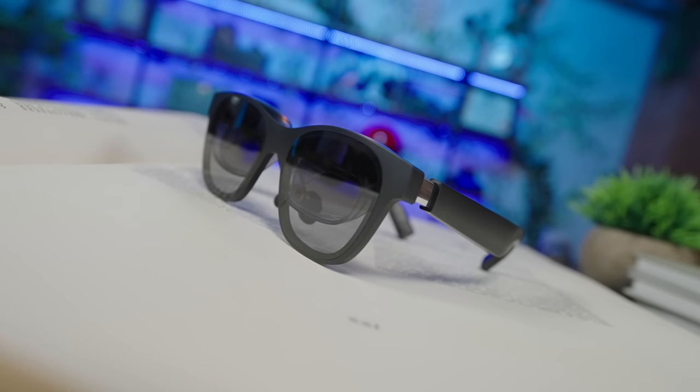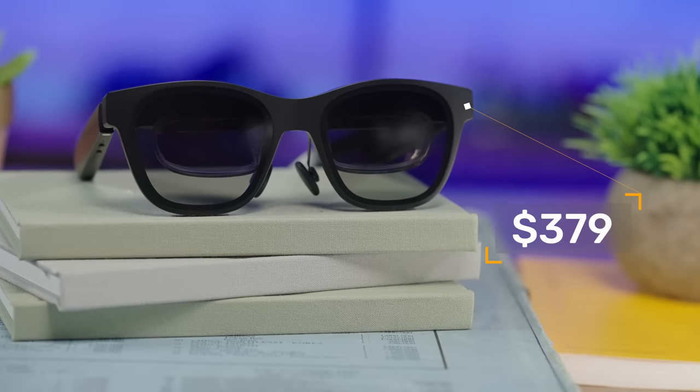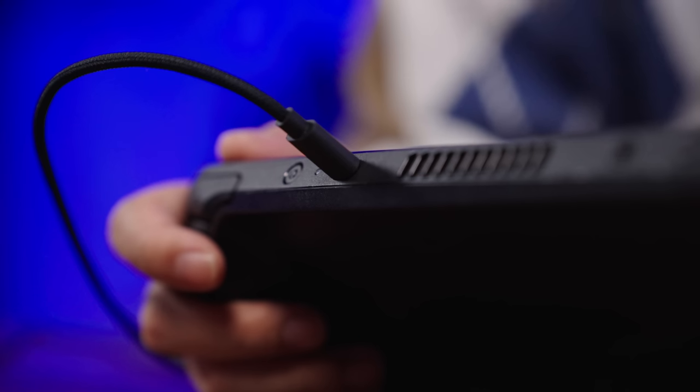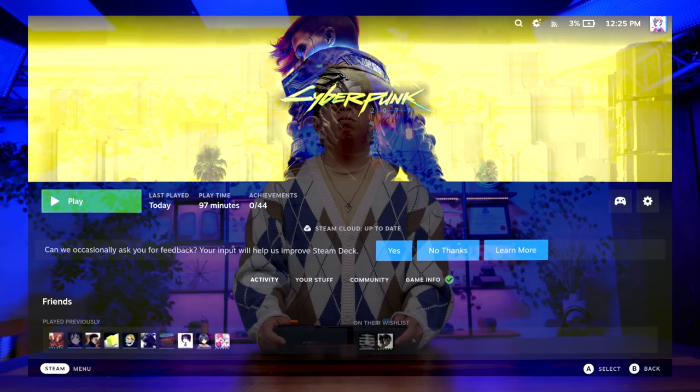It's been a few days since I've unboxed the Nreal Air, and I gotta say, even though this is a sponsored video, these glasses are absolutely charming. But for $379, what exactly are you getting? Put simply, you can plug the Air into most USB-C devices that'll do video out to get yourself essentially what is a 130-inch display wherever you are.